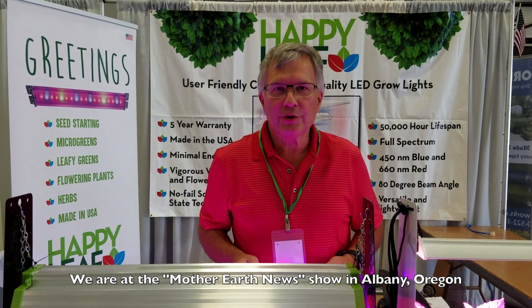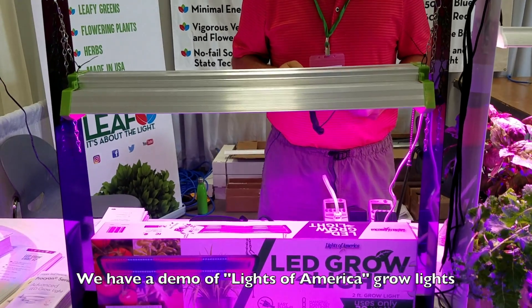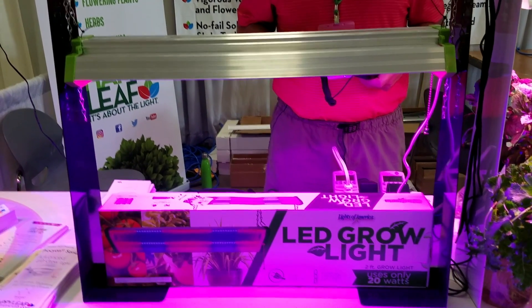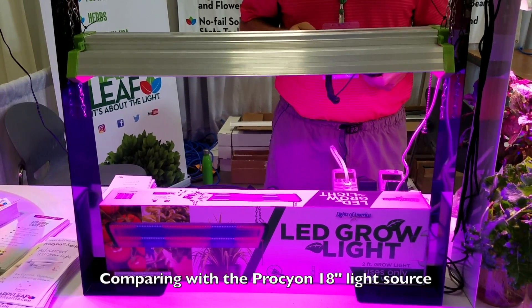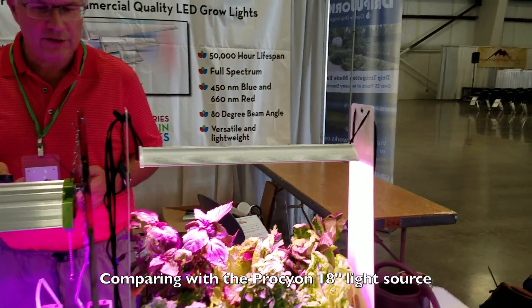We're at the Mother Earth News Show in Albany, Oregon today, and we have a demo of some Lights of America grow lights that we have as a setup, comparing the Procyon 18-inch light source.